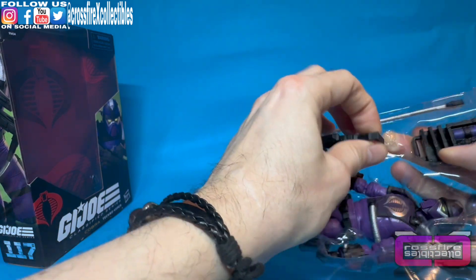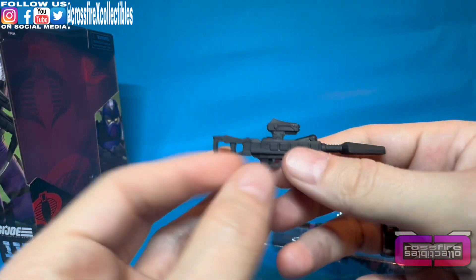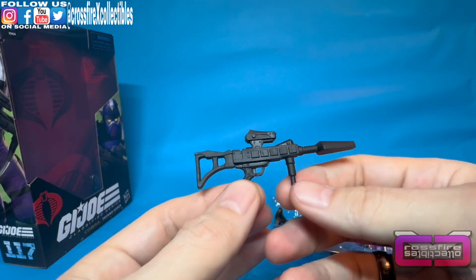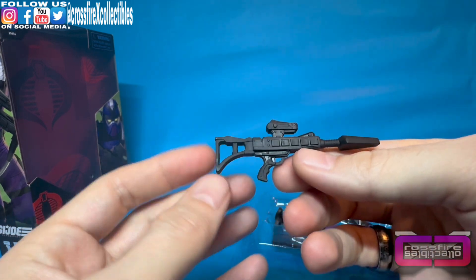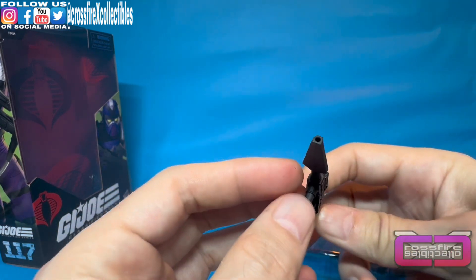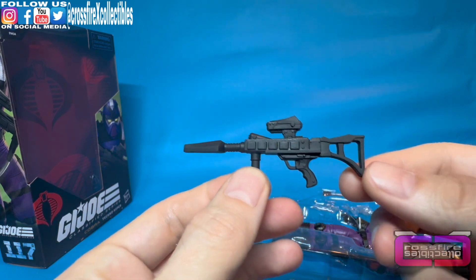Next is the rifle. They pretty much took the original look — I'm not sure exactly what kind of rifle it is, just another type of laser rifle. You do attach that tube to it, which makes it look pretty neat — essentially an upscaled version of the classic one. It looks good and you do have a small hole here for a blast effect.